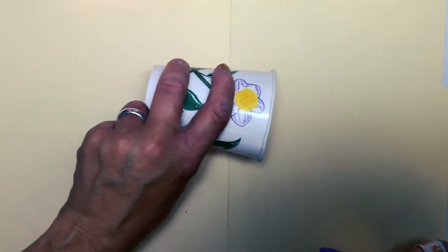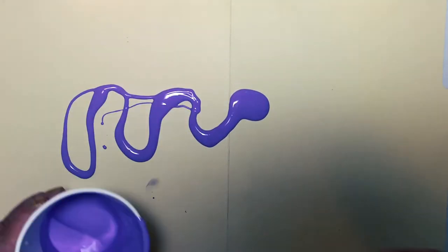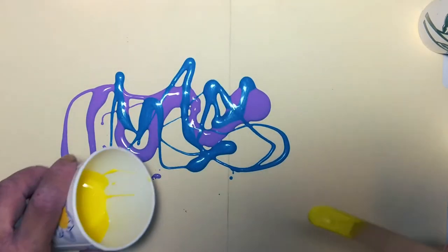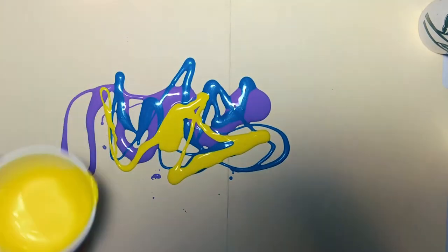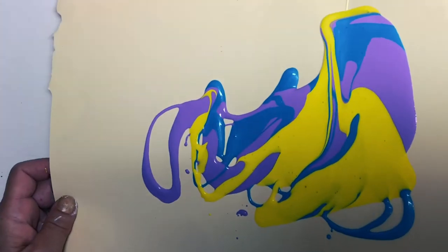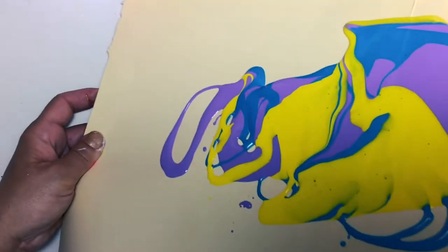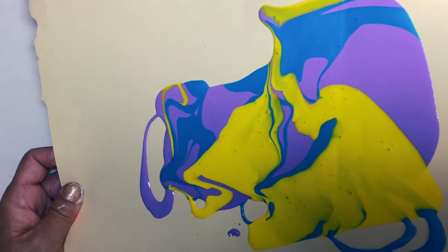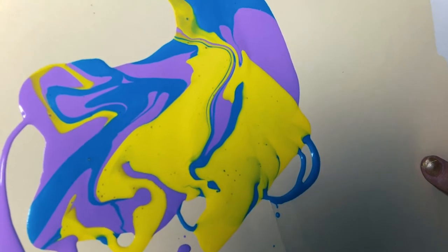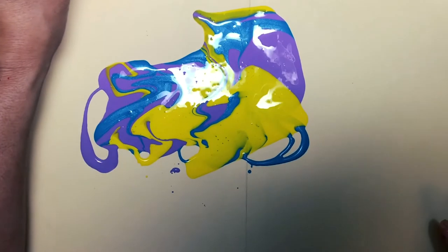Now for the fun part — pouring. As you can see, I am just putting down some ribbons of color and some paint puddles using all of the colors I had mixed up. I'm sticking with analogous colors, and that means colors that are close to each other on the color wheel with a complementary color — the yellow or the purple — to help add some pop and make it shine. I just pick it up and I move it around and I swirl those colors together to make it look like melted ice cream.